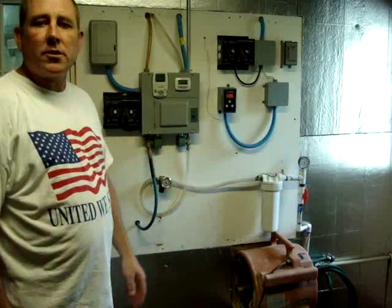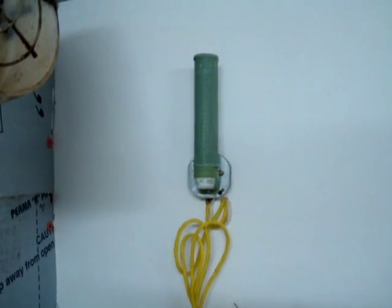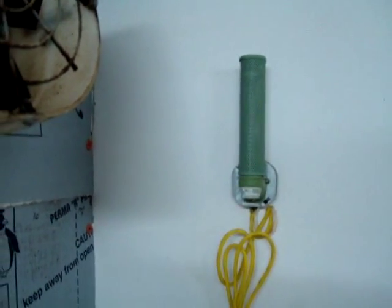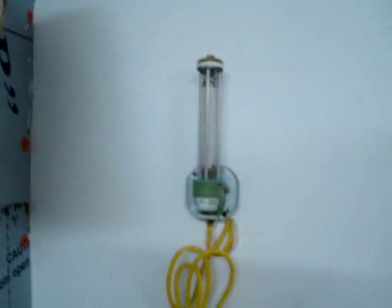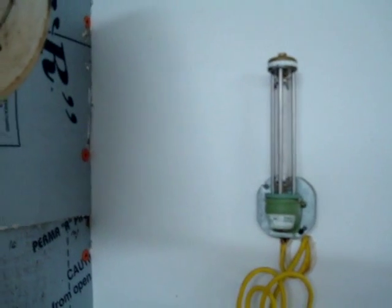Now let's move inside the grow room, and I'll show you the misting nozzles, the humidistat, and the rest of the system. This is the humidistat I was talking about earlier. It constantly monitors the humidity in the grow room, and whenever it reaches a certain level it triggers the fogging system — this is how we're controlling that instead of using the cycle timer. It's basically just a cylinder with paper elements that expand and contract as the moisture level changes.